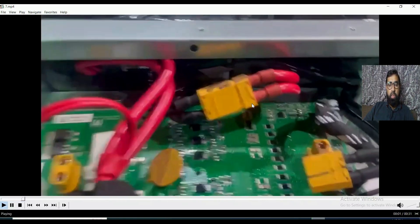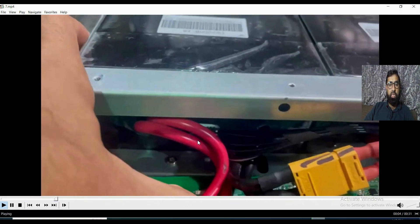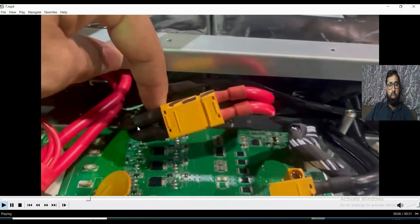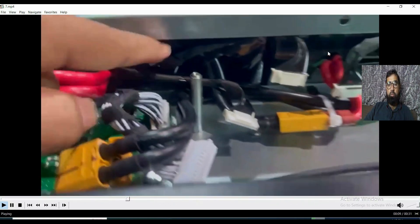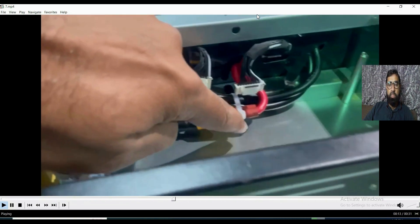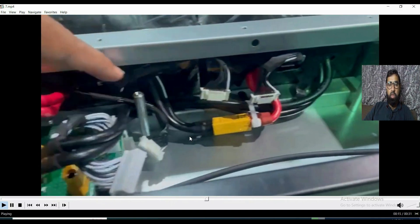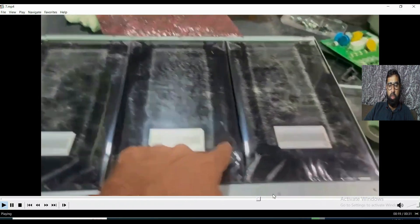This is one of the PCB cards. The power cable comes from the battery positive terminal. The negative goes to the next battery, then the positive of the next goes to the third battery — meaning three battery packs are connected in series, each having 16 volts, so total output is 48 volts. The output of the last one comes here as a negative and is connected on the PCB board.